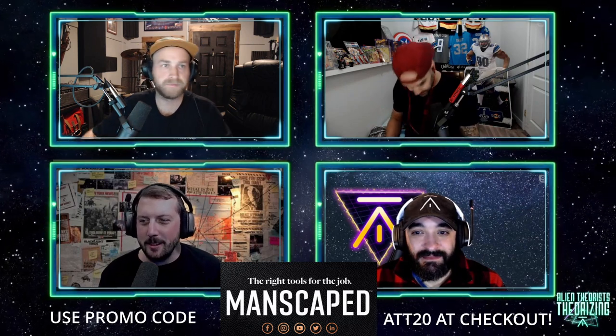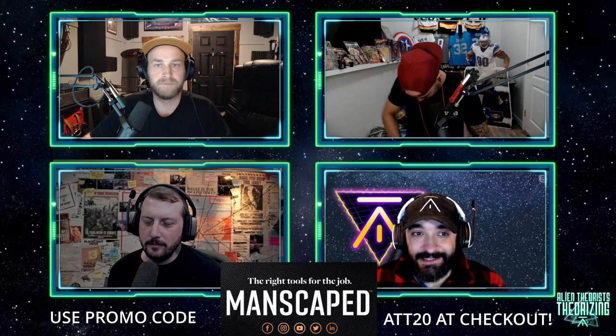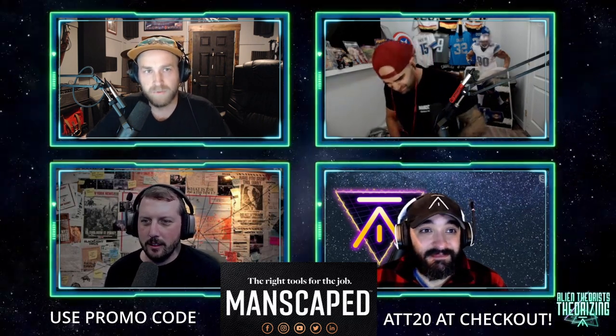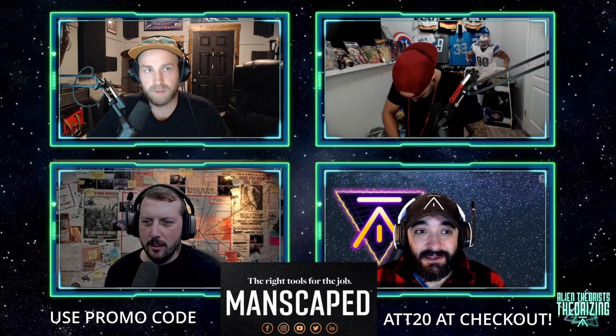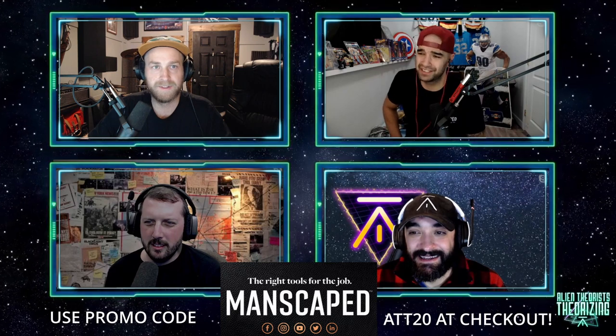Welcome to Alien Theorist Theorizing. I'm Brayden, I'm Zell, I'm Dan. Andrew, what are you doing there buddy? You look seriously uncomfortable. Boys, it's my squatchnards again.